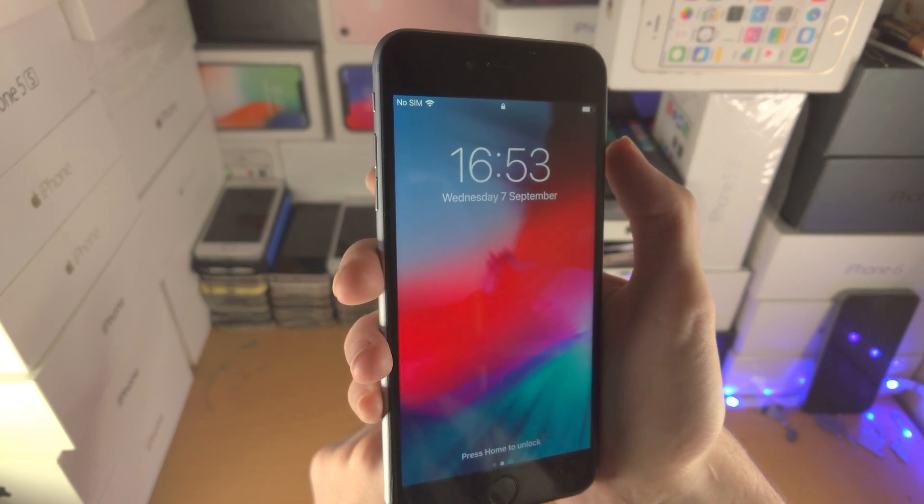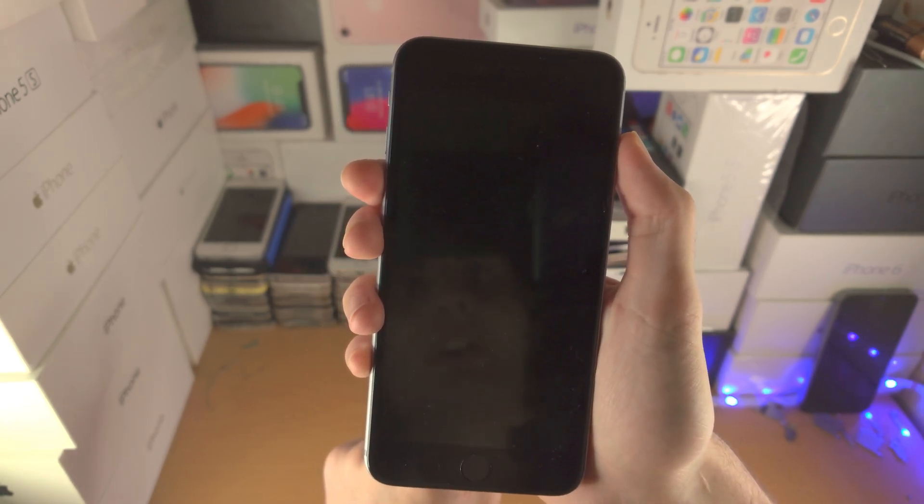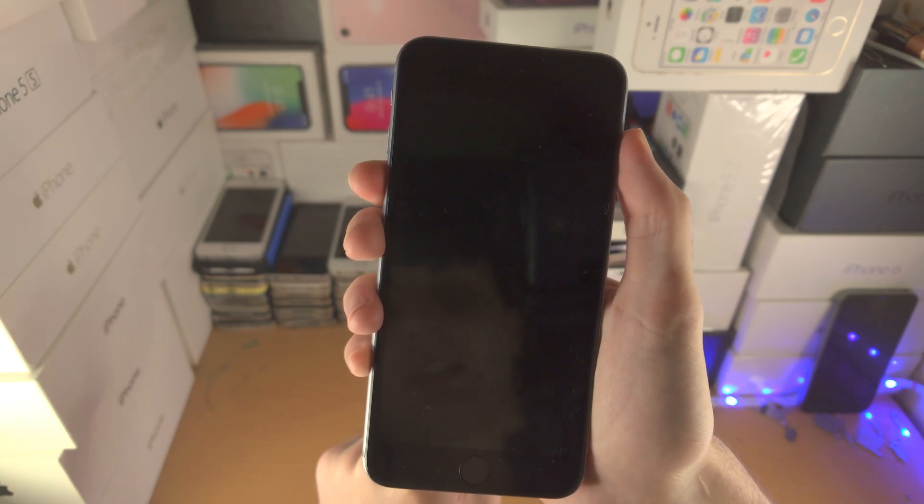With the iPhone 7 and 7 Plus, you just want to press and hold the power and the volume down key together — no key combination, just press and hold these two together.